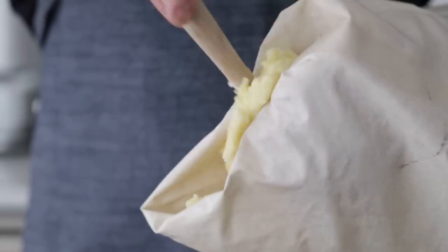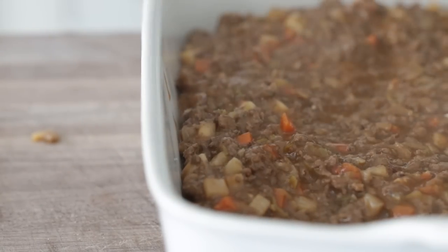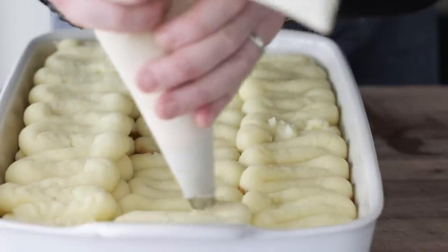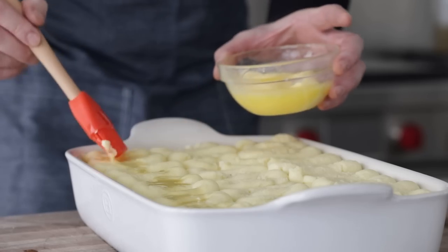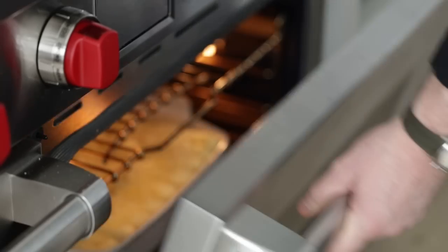Put the mashed potatoes in a piping bag to make cool designs on top. Load a deep 13 by 9 casserole dish with the cottage pie beef filling and flatten it out so it's nice and even. I'm feeling zigzaggy, so we'll add three rows of zigzags — this doesn't have to be perfect since it will change once you bake it. With extra potatoes, go for a double layer. Then drizzle on about a quarter cup or 60 grams of melted unsalted butter to help the potatoes brown, and finish with a half cup or 240 milliliters of grated Dubliner cheese. Bake uncovered at 350°F or 176°C for about 25 to 30 minutes until nicely browned on top.